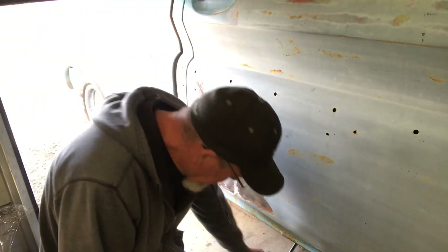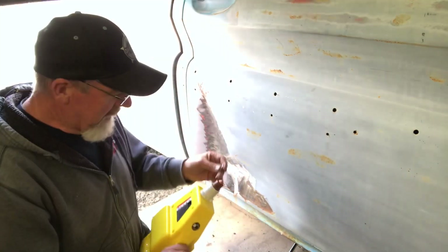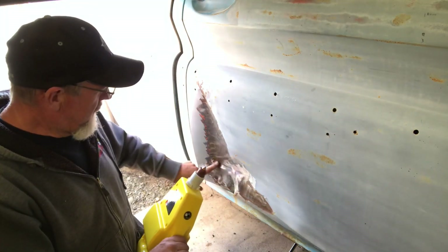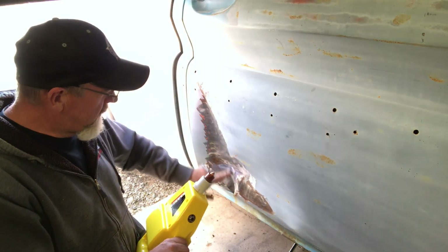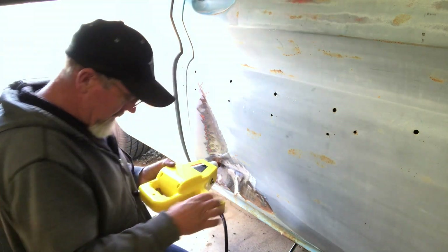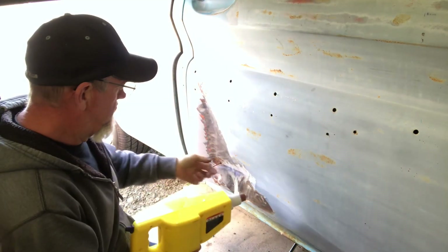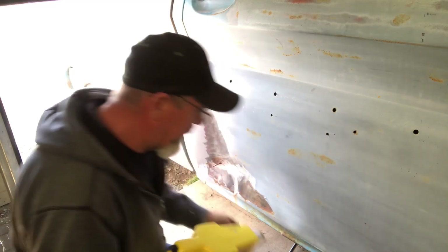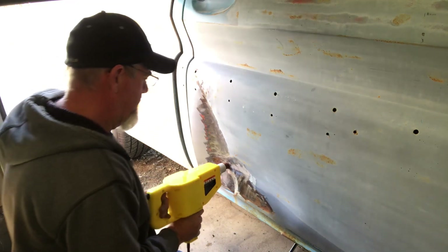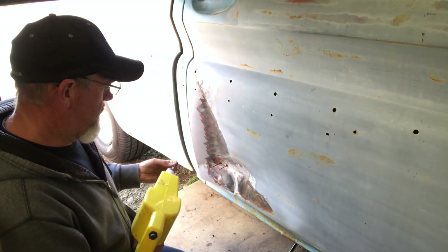I've never done this before, but I did watch a video on YouTube, so I'm pretty much an expert. Sorry about the lighting, but it is what it is. From what I reckon, you find the deepest spot of your dent and start working your way out. So I'm going to put it right there. It says hold it tight, put it in — I think I'll put a few of them in there and see what happens. It says to hold it for half to a second, something like that.